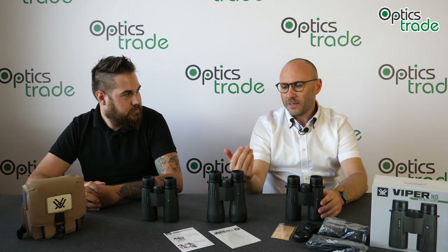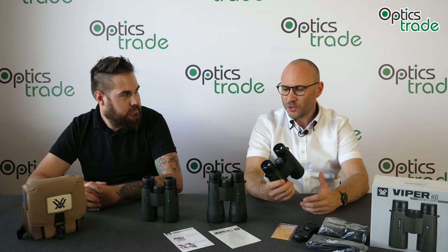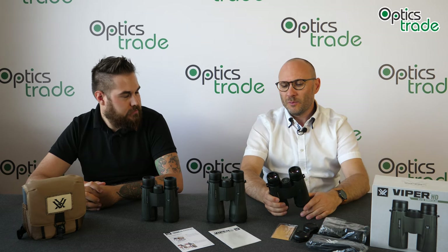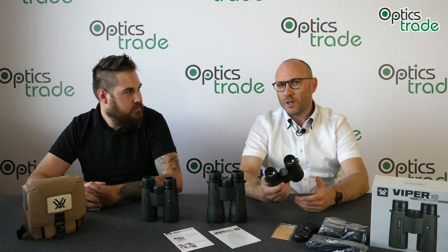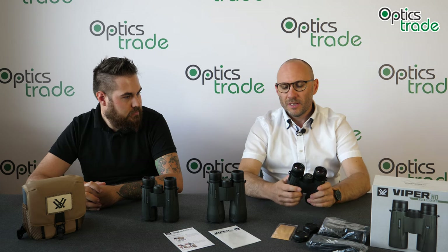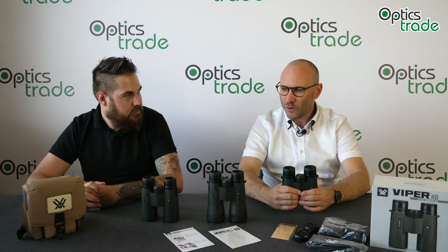And now in 2018 and 2019, the new Viper HD third generation is out — or the second generation of the Viper HD binoculars. Basically the same models. However, a lot of things were improved. The build quality is among them and the materials used are different. So I would say the fit and finish is better on these new binoculars.